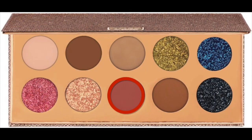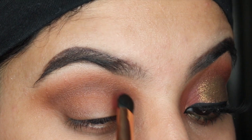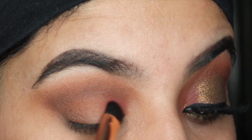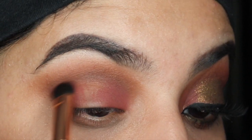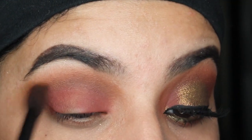Now I'm taking the shade Girl By. It's a gorgeous mauve shade and I'm going to pack it into the inner corner of my eye as well as the outer V. And again, I'm going to take a clean fluffy brush and soften out all of the edges.